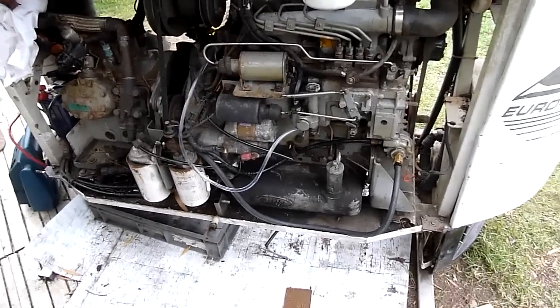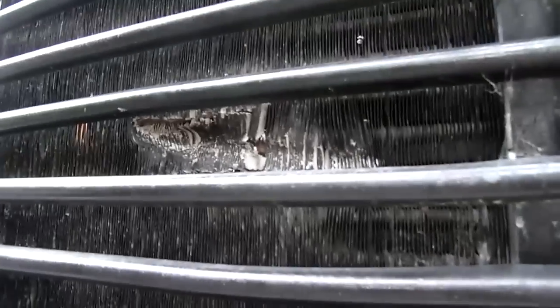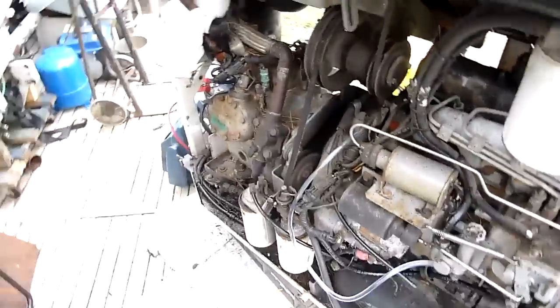G'day folks, I'm going to part 2 of Reefer Madness — not the kind of reefer you're thinking of, the heavy industrial kind, which looks like a T-Rex has had a go at it. Well, a big scrapyard claw unfortunately.